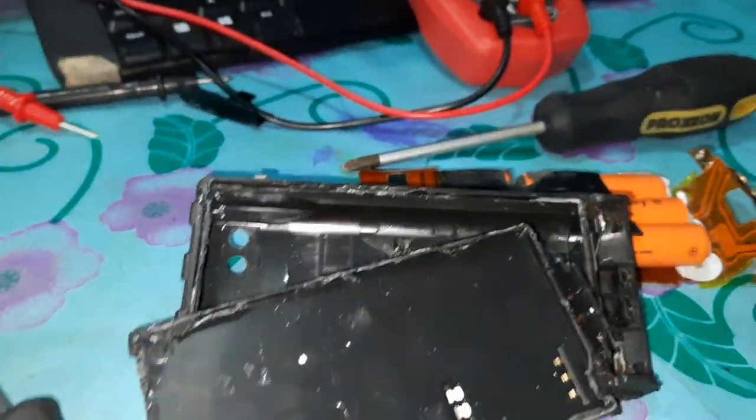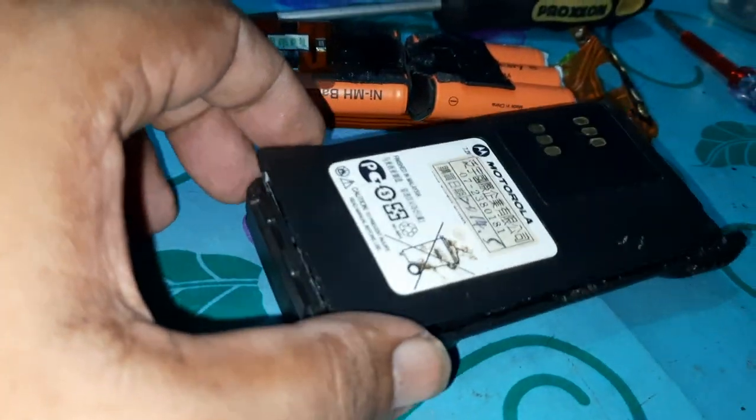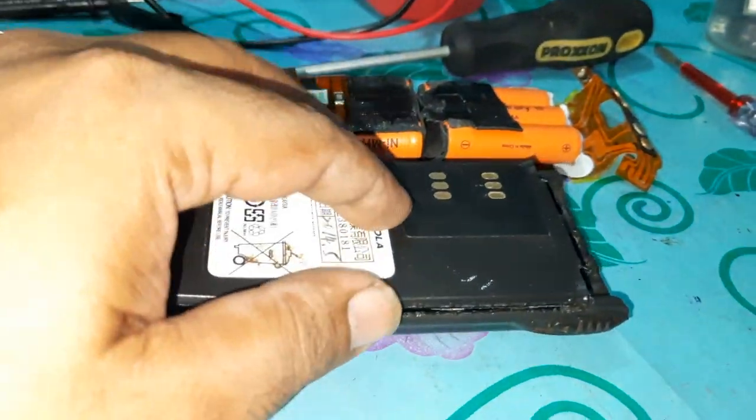The ham radio is going to be modified. I will do this with the battery. If you have any problems, I will do this with the KOE. I will not have any video on YouTube.